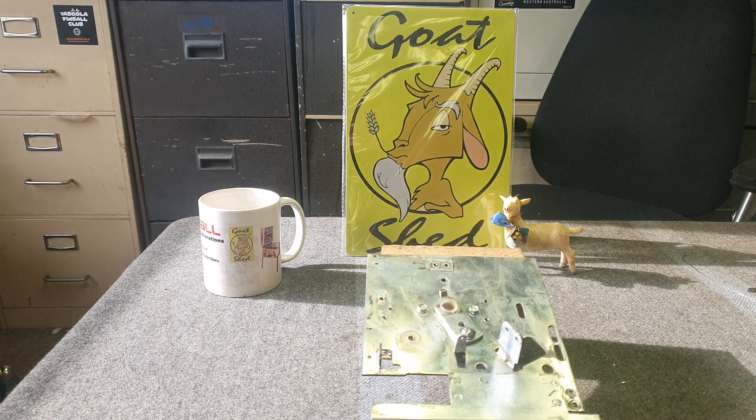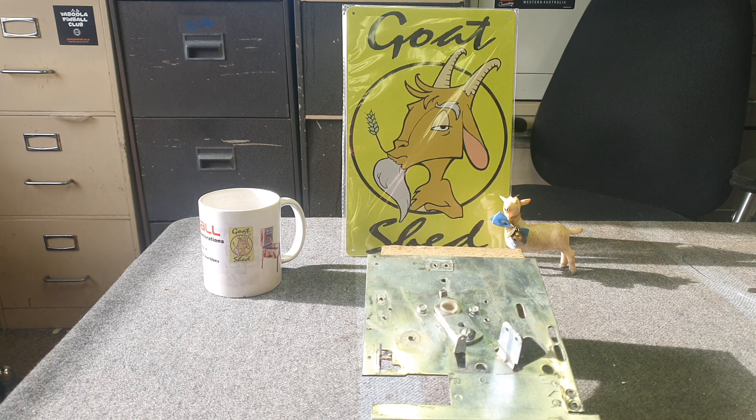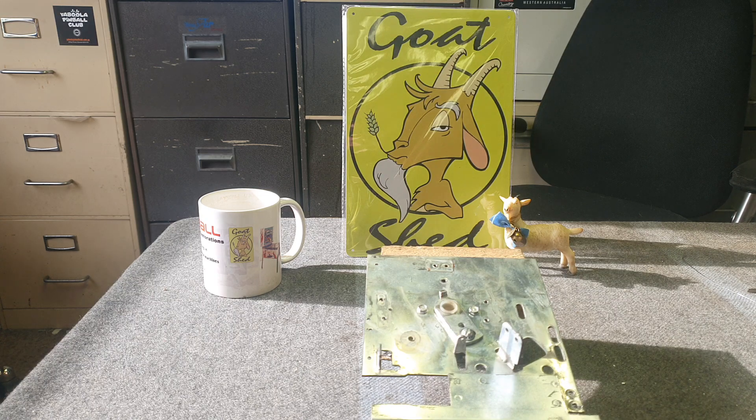Today we're going to show you what I'd consider an unusual problem we discovered when we were repairing an Abracadabra stepper unit — actually it was the ball count unit, not that it matters because all the Gottlieb step units are the same except for the amount of parts depending on whether they're a subtract stepper or a single step stepper.